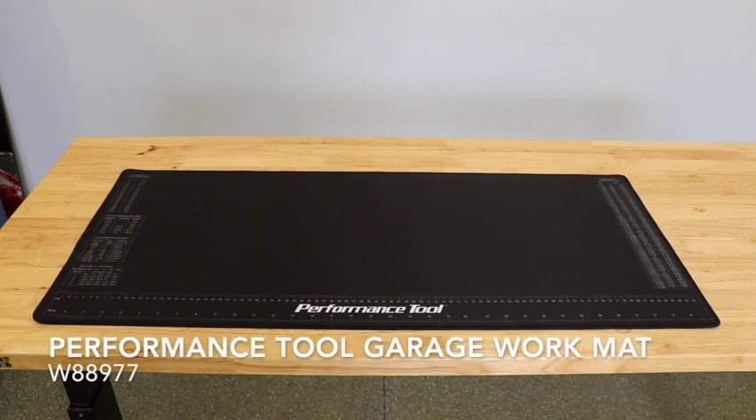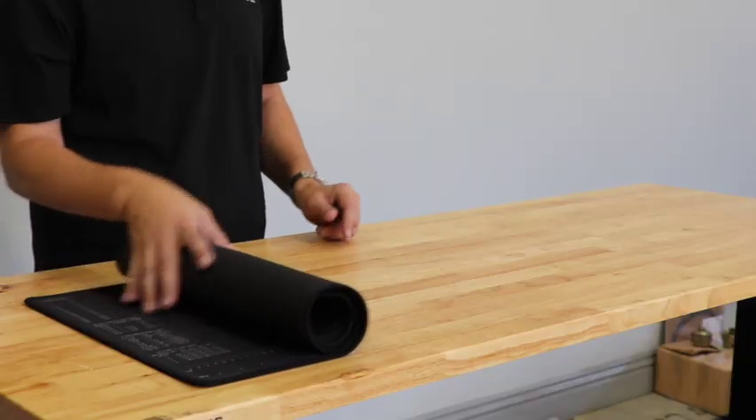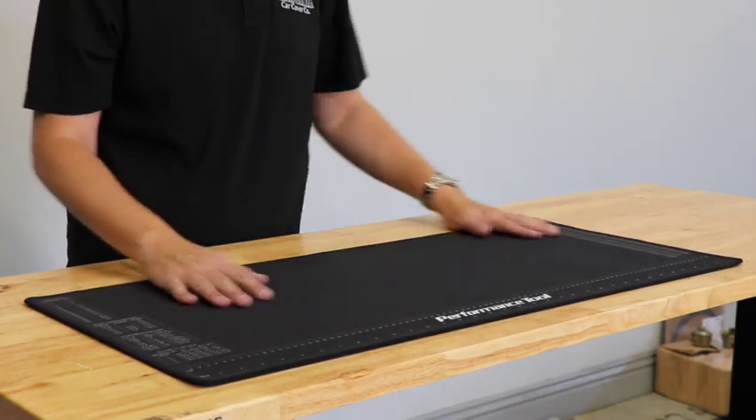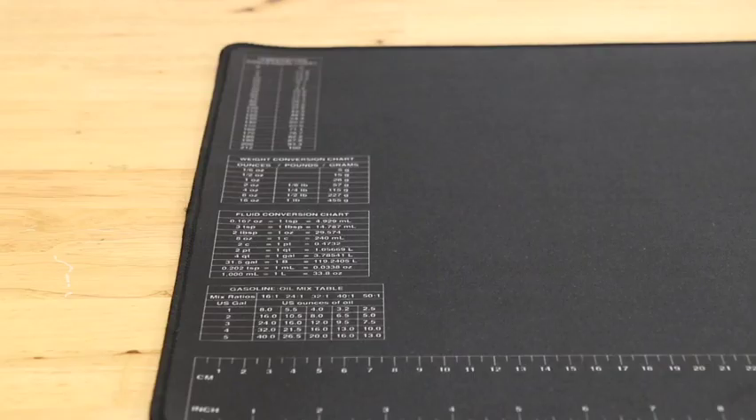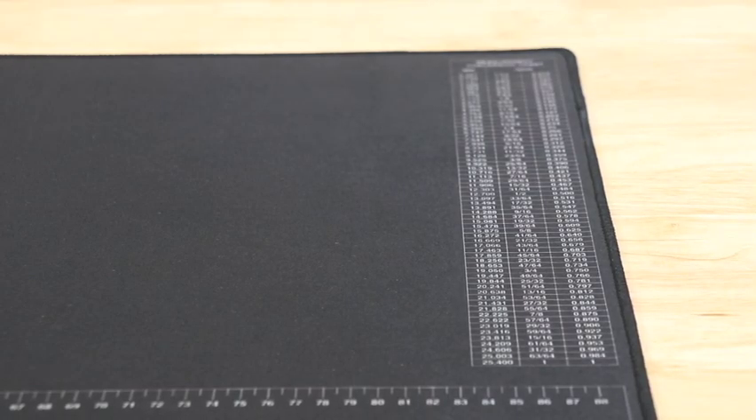Protective and portable. This roll-up countertop workmat from Performance Tool is a great way to protect your garage or workshop counters, plus it's easy to store and transport. The mat is screened with convenient measuring tools and conversion charts for weights, fluids, and temperatures.